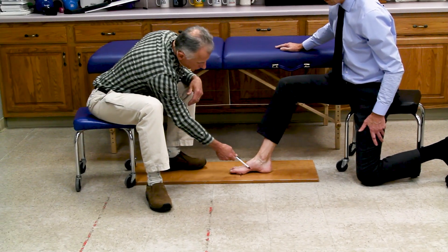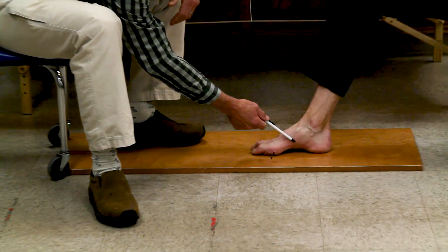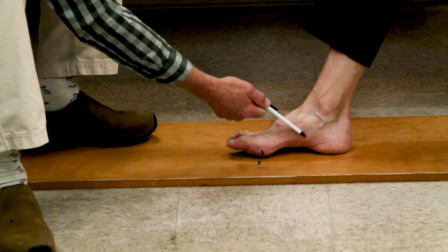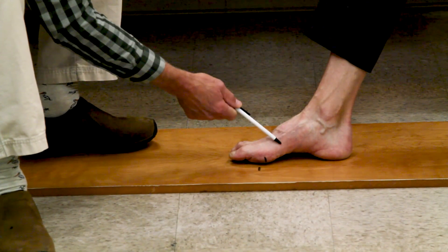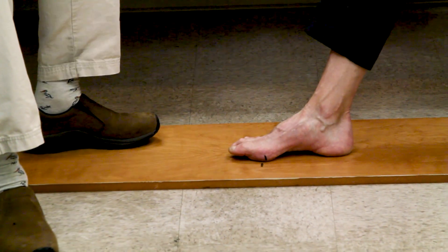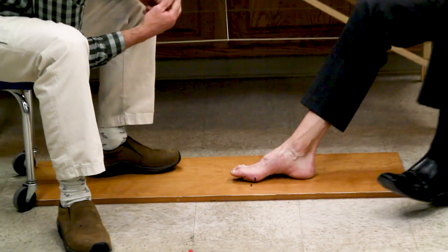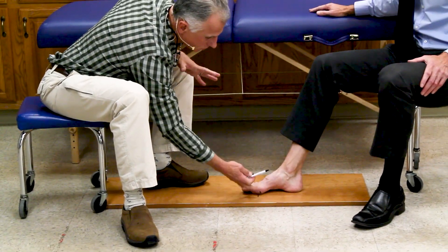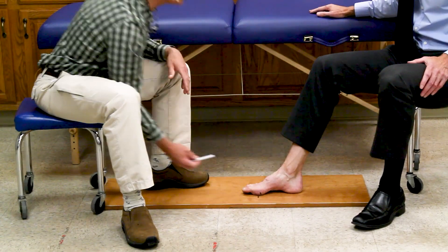You can actually see the muscle working and bulging out right there. It's a subtle movement — it's not like curling your toes — but to get these intrinsic muscles to strengthen and work, this is what you have to do.